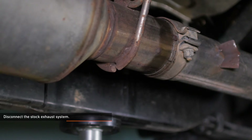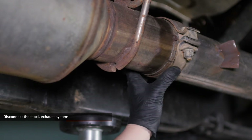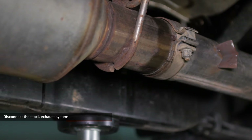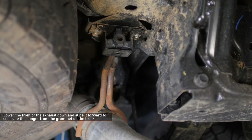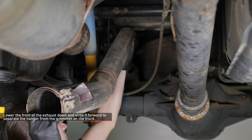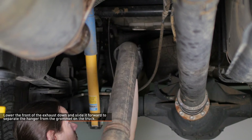Whatever method you choose, it's important that the pipe coming off the DPF remains round to prevent exhaust leaks. Lower the front of the exhaust down and slide it forward to separate the hanger from the grommet on the truck, then remove the exhaust from the vehicle by sliding the tail end over the rear axle.